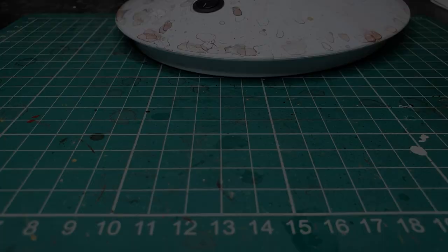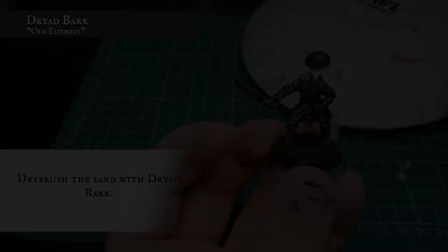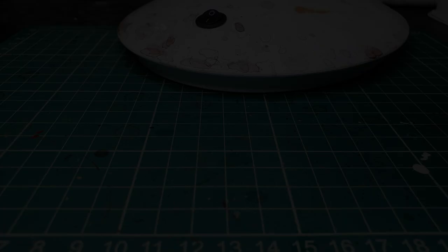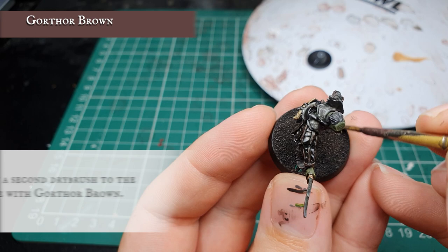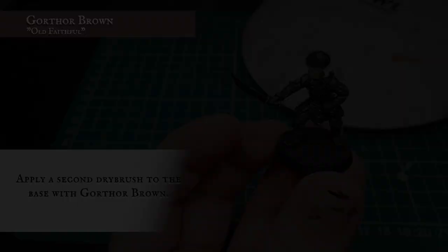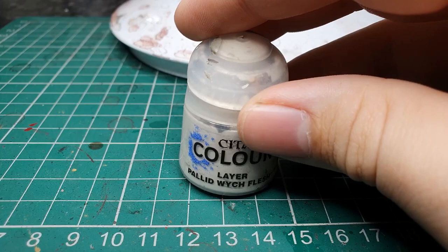Now we're going to dry brush the base sand with Dryad Bark which will give a nice earthy tone to work off. We then apply a second dry brush with Citadel Gorthor Brown, keeping it ever so slightly lighter than the Dryad Bark, which helps pick out the nice top areas of sand while leaving the Dryad Bark showing underneath. Finally, using Pallid Witch Flesh, apply a very feather-light dry brush just over the very top of the sand to pick out the absolute top areas of the base and finish the transition between the darker and lighter areas of earth.